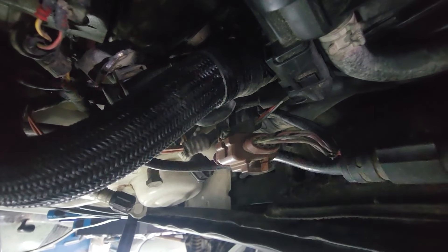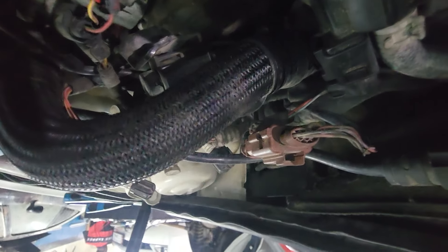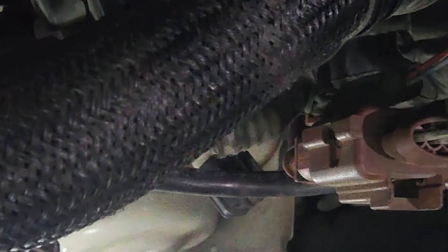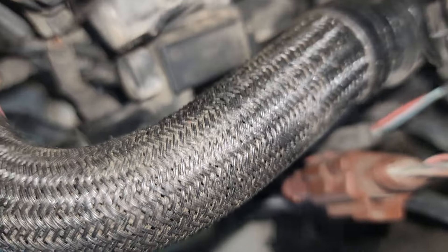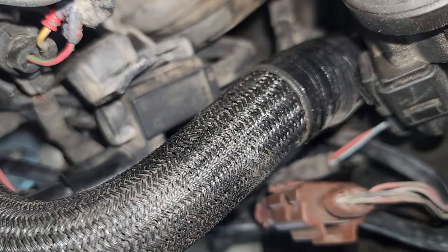You can see from this side, smoke is coming from there. Let me turn on the flashlight for you to see it properly. You can see now it's leaking from here. There's a leak from here — this one causes vibration to the car.